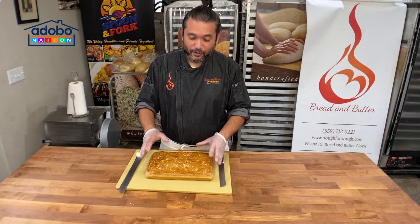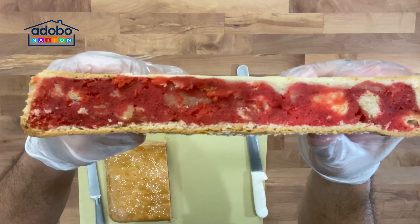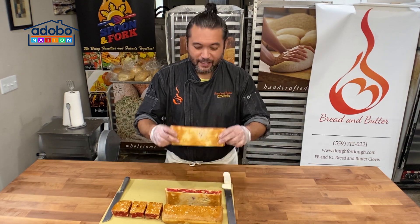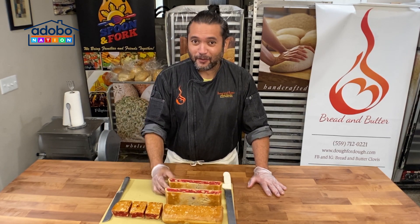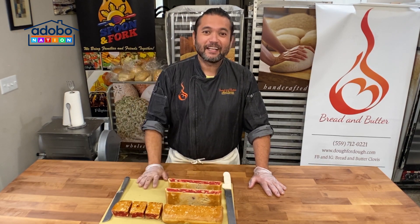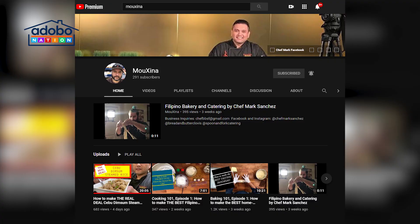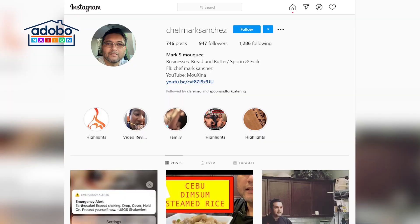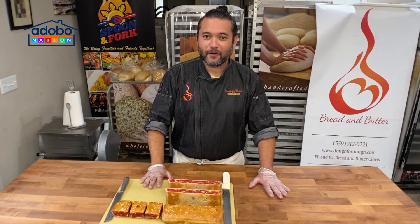Now our bread is ready to bake. Our baking time is 30 to 45 minutes. Let's slice our bread even if it's still warm, kasi masarap talaga ang tinapay na mainit. Okay mga ka-nation, alam nyo na paano gumawa ng Bahog-Bahog. Next time, pag may mga lumang tinapay kayo, wag nyo itapon — gawa kayo ng Bahog-Bahog. Please subscribe to my YouTube channel Mouxina, M-O-U-X-I-N-A, and follow us on Facebook and Instagram: Chef Mark Sanchez, Bread and Butter Clovis, and Spoon and Fork Catering. Till the next cooking and baking video. Bye!